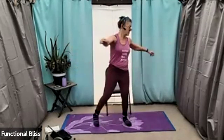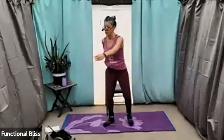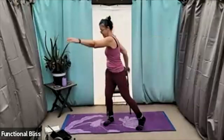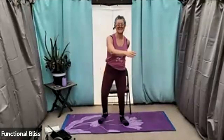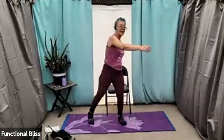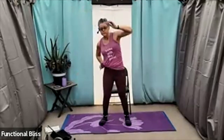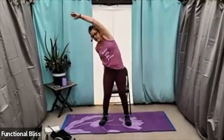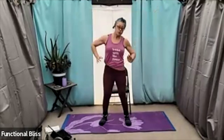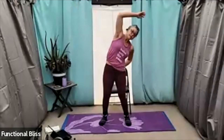Maybe go a little faster, maybe go a little further, let those arms fly out nice and big and wide. Just a couple more here. And then bring everything back in and move into our side bends — big, active, reaching side bends, really bringing some space through the side body.